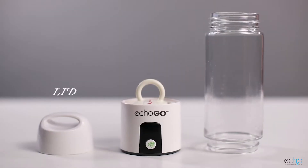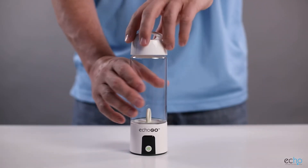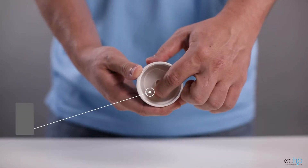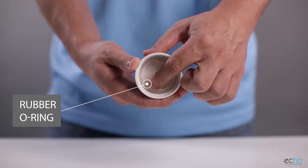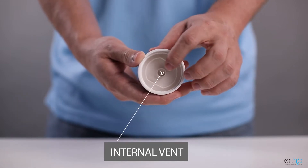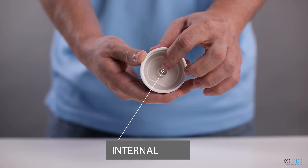The ECHO-GO comes in three pieces: the lid, the bottle, and the generator. The lid screws onto the bottle. There is a rubber O-ring inside the lid to prevent any leaks, as well as an internal vent. This internal vent is designed to regulate pressure when the bottle is in use. Without an internal vent, the bottle could crack or break if overpressurized.